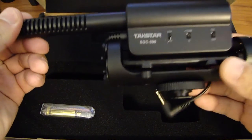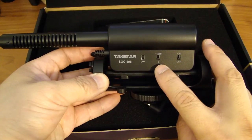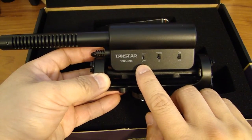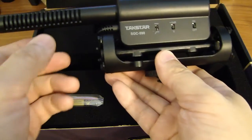Here's the microphone. On the far right you have the on/off button; you also have the plus 10 dB gain switch; you also have the high-pass filter switch. This microphone is also mounted on a shock mount so you can isolate noise from the camera.